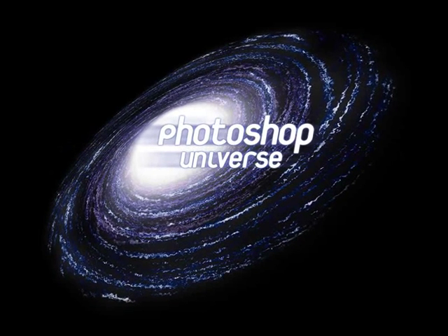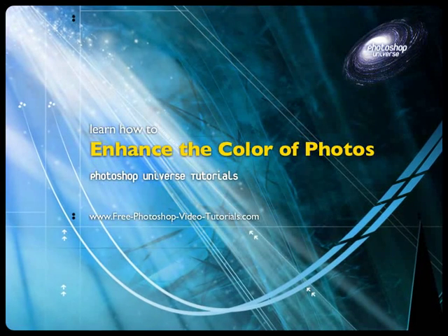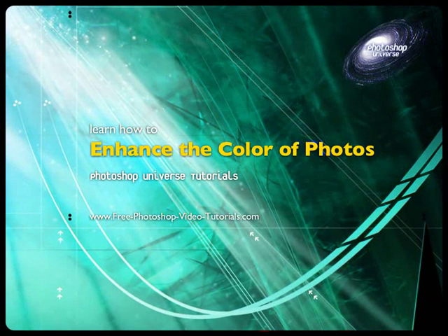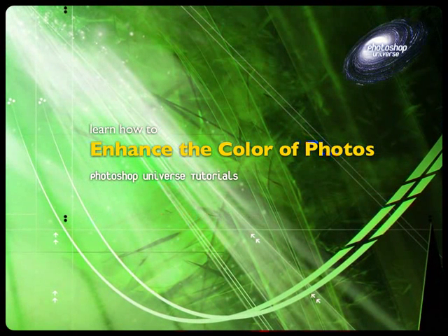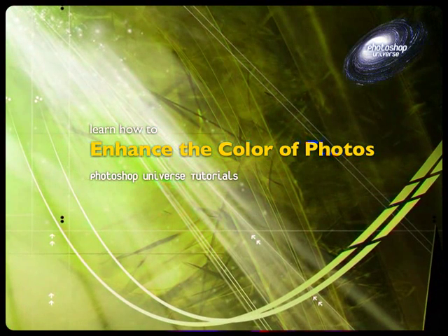This video and hundreds more like it are available on freephotoshopvideotutorials.com. In this video we're going to show you how to enhance the color of a photo by quickly creating some extra layers with blending modes. You're going to be using primarily two layers with the blending modes as needed.